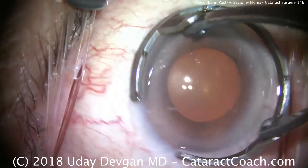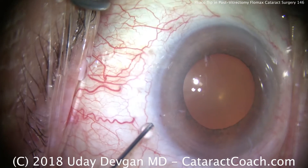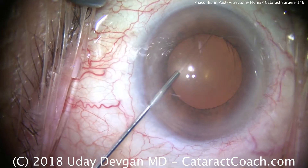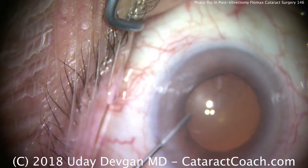This is cataractcoach.com and we're doing cataract surgery on an eye with a prior vitrectomy for a macular disease. This patient also takes Flomax for prostate issues, so it could be a double whammy.